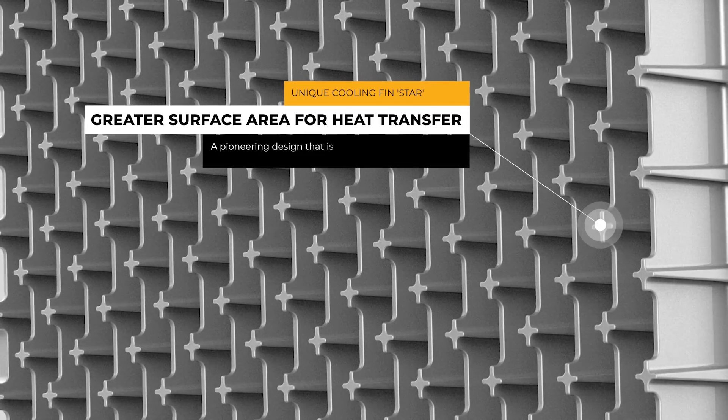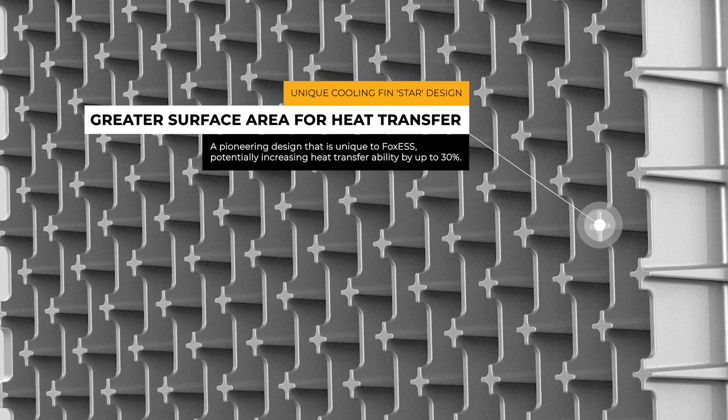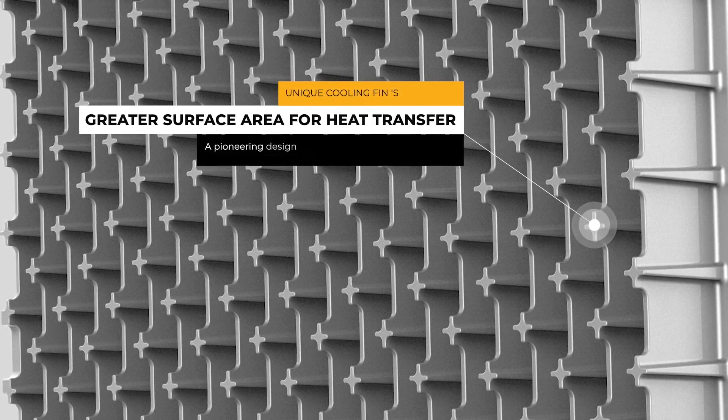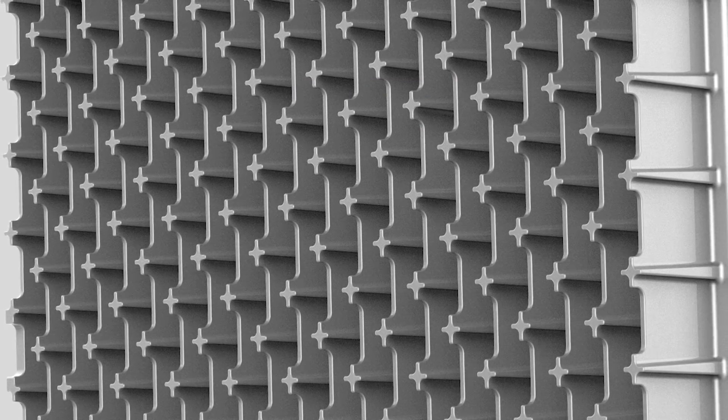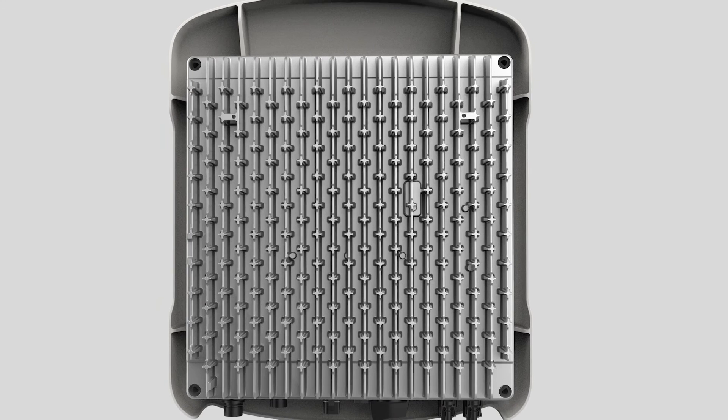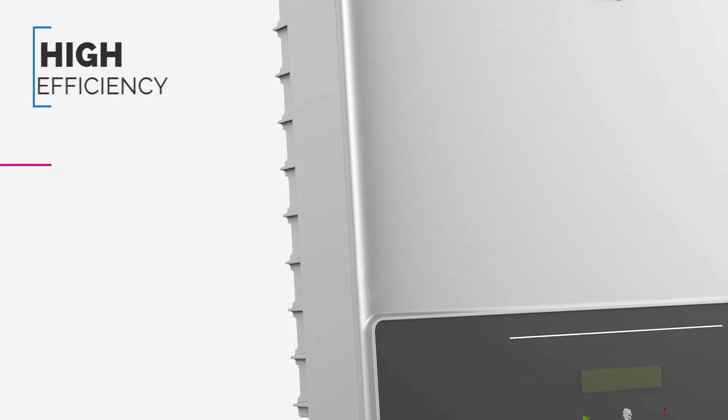We use a star design on the cooling fin, creating a larger surface area. This larger contact surface greatly increases the cooling effect, increasing the heat transferability of the inverter by up to 30%.